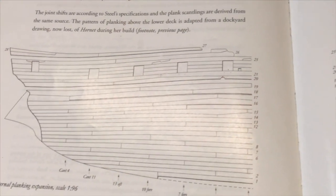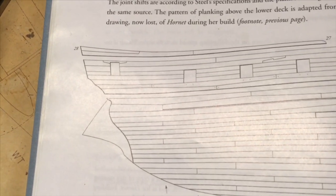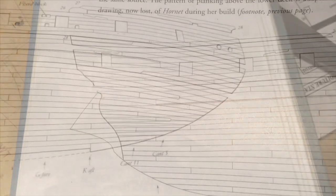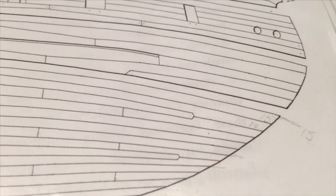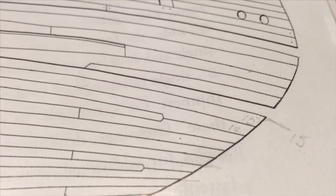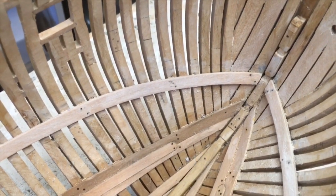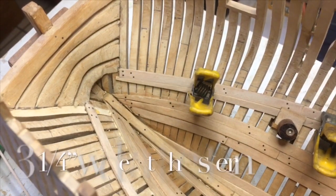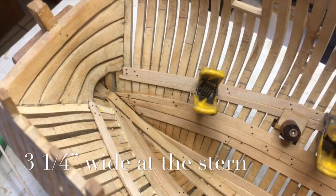If we look at the stern, 14, 13 and 12 all simply taper down to the stern. At the bow, the plan is to reduce the number of strakes by putting in a join that's roughly about 7 feet from the bow itself. Therefore, at the bow the strakes will be 4 inches wide, while at the stern there are 6 pieces so they will be 3 and a quarter inches wide.